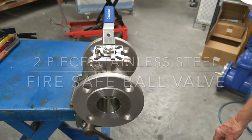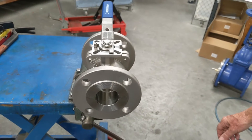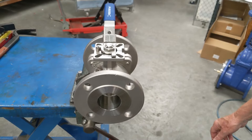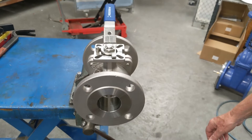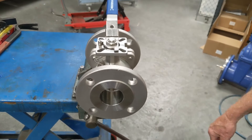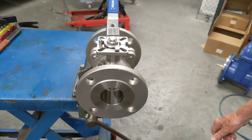This is an ANSI 150, also available in ANSI 300, fire-safe ball valve, available from 15 millimeter to 200 millimeter. They are investment cast 316 stainless steel, made with Australian Zircon sand.